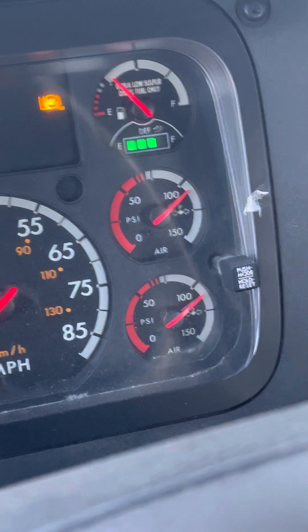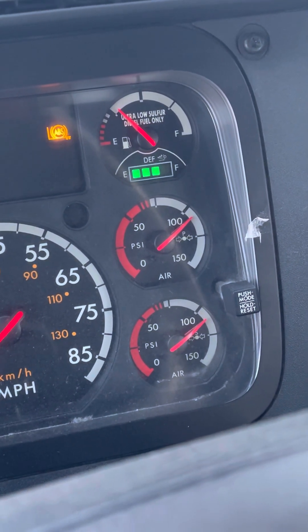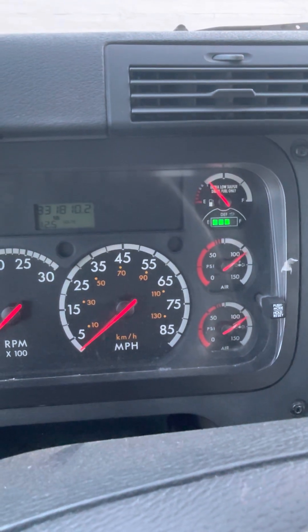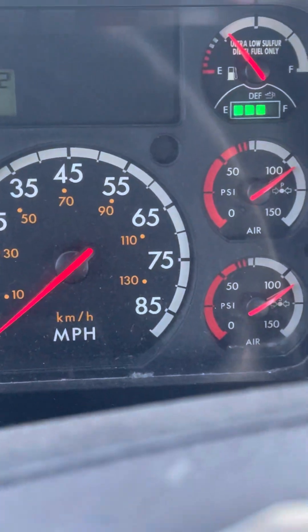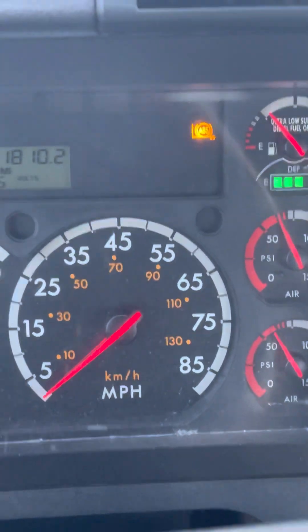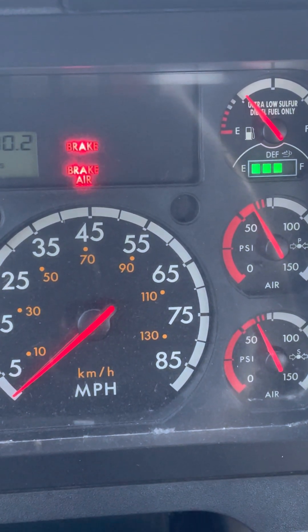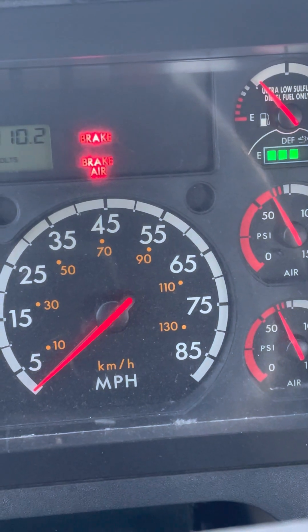I will now release the brake — ahorita soltaré el freno. Next is low air warning — la que sigue es el low air warning. Voy a presionar el freno de nuevo y voy a pompear los frenos hasta que prenda la luz y la campana. Deben de prender no menos de cincuenta y cinco. I will fan my brakes until my low air warning light and buzzer come on — they should come on no less than 55 PSI. I'm going to say my needle was at 60 when my light and buzzer came on. It is a good test because it came on no less than 55 PSI.